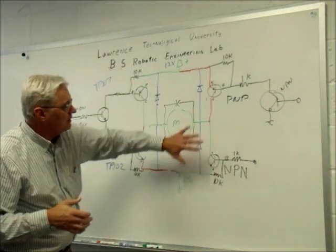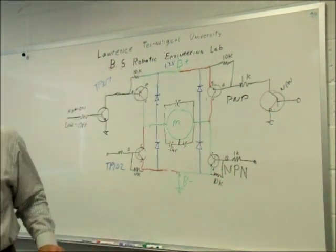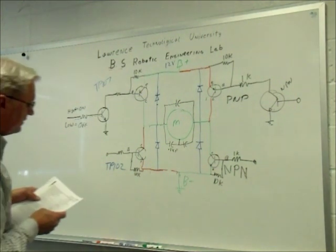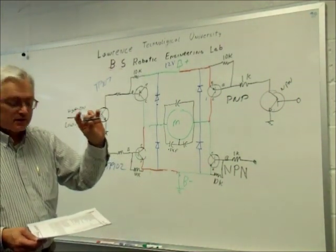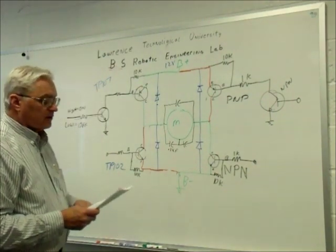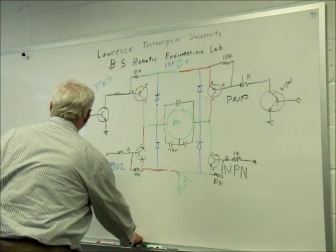So we don't need big discrete components. What we'll go with is a Texas Instruments SN754410 — it's an integrated circuit. There are three of them in this little tube here. It's a quadruple half-H driver.